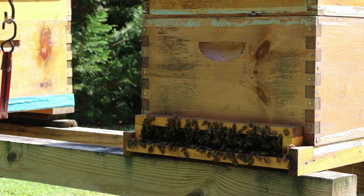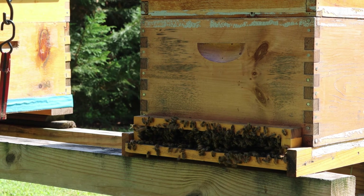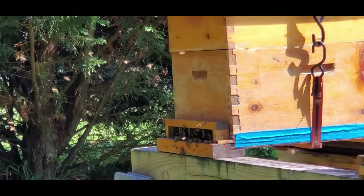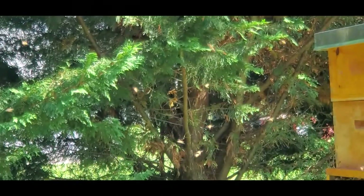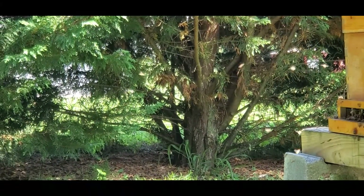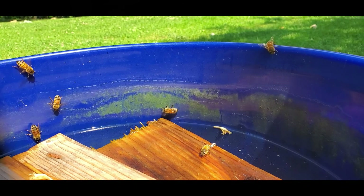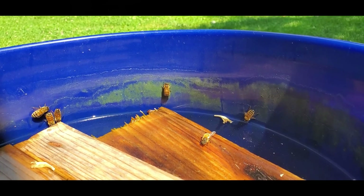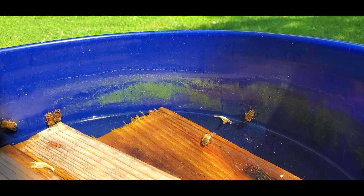Lastly I checked on my dad's little pets, and of course they were as busy as ever on this hot day, making lots of honey and pollinating the garden so that we'll have a bountiful harvest this year. I'll leave you with this video of cute little bees taking little drinks out of the bucket of water my dad puts out for them every morning.